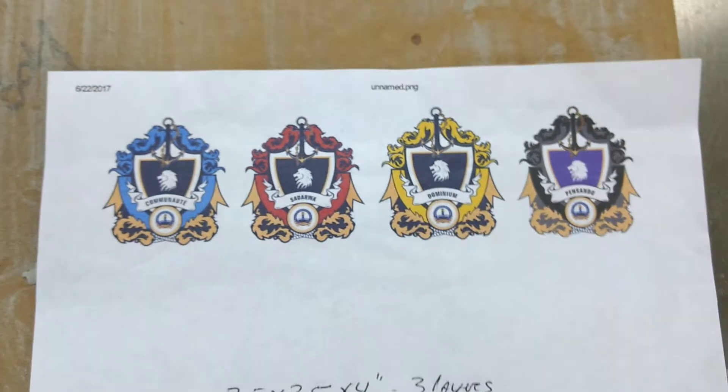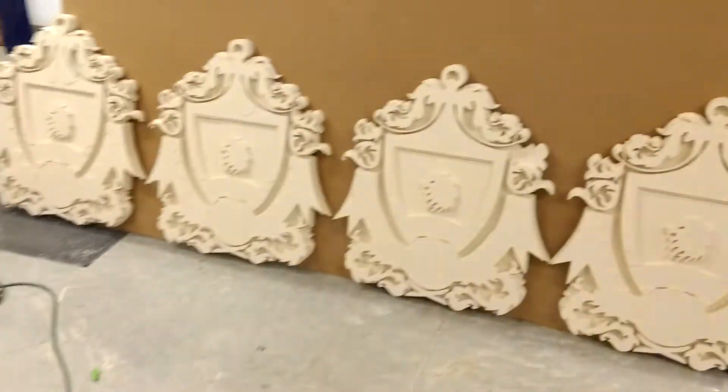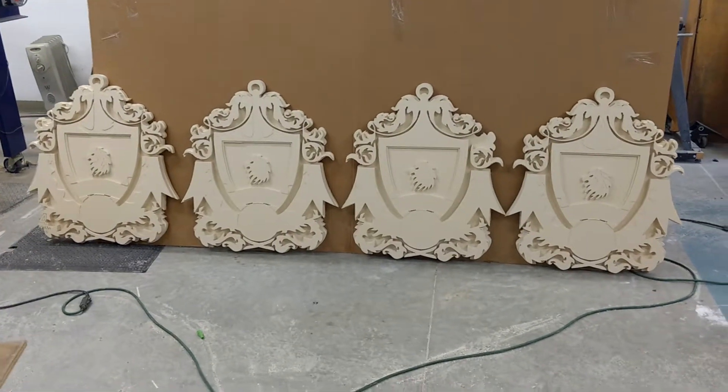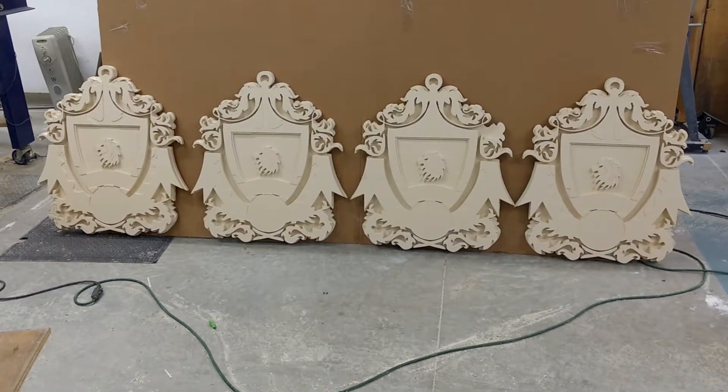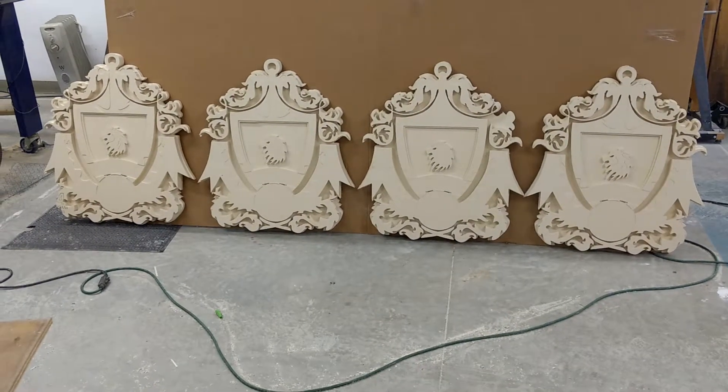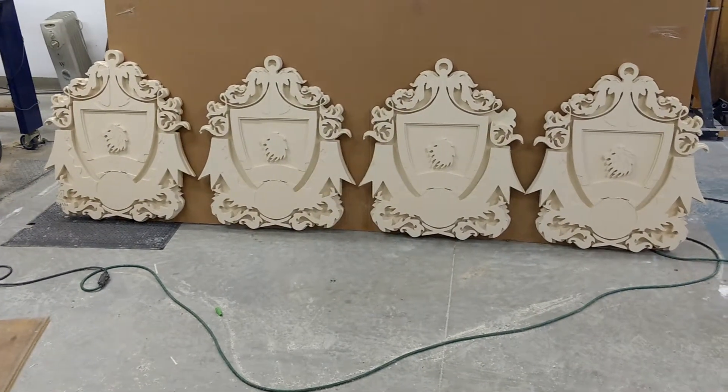And this is what it looks like so far. We've got the two-inch thick HDU off the CNC now. So you can start to see the shield and the florets in there starting to take shape.